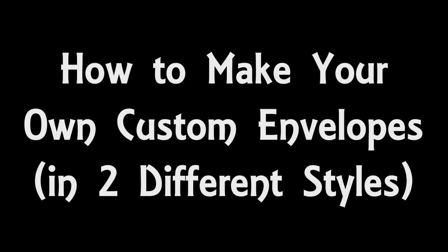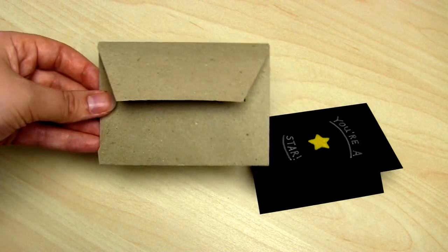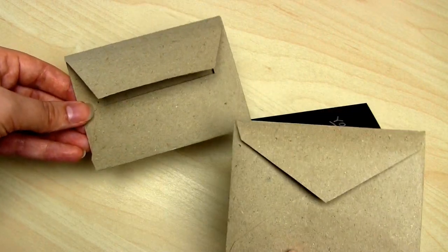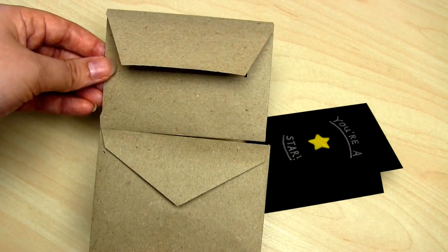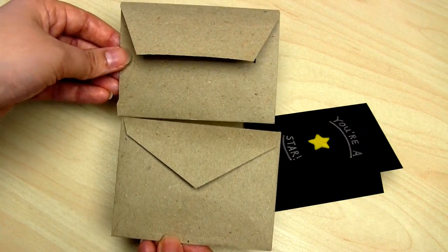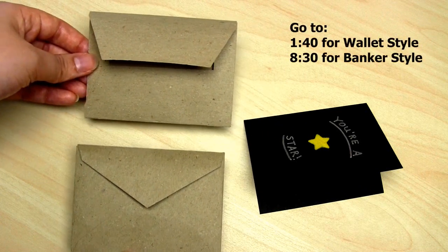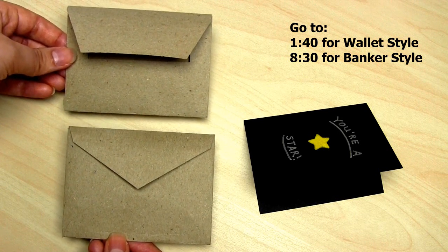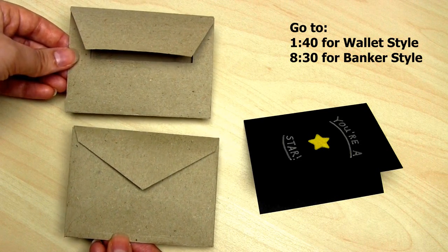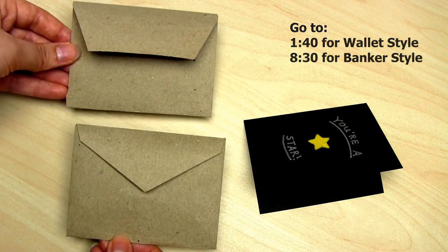Hello and welcome to my video all about how to make your own custom sized envelopes. I'm going to be making two different styles: firstly the square or wallet type of envelope, which is usually used for a more professional finish, and then I'll be showing you how to do the banker, pointed, or classic style, which is usually used for more informal invites and cards.